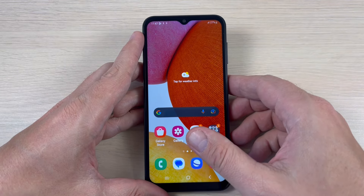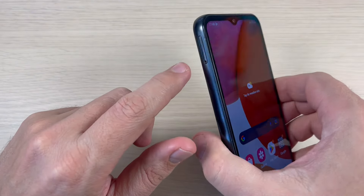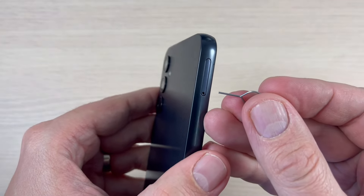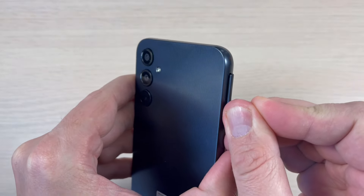Here is my phone and the SIM tray is on the left side of your phone. To remove it you need a pin — just insert the pin in this hole and push it.